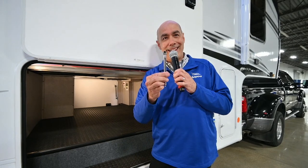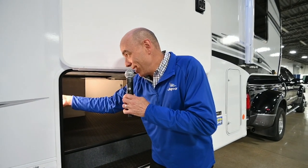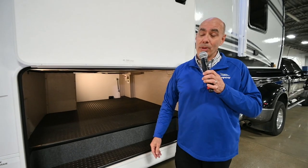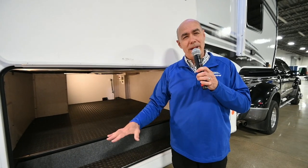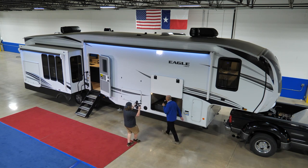You get a complimentary tire gauge with this unit. That's a joke, but it really is super important to keep an eye on tire pressure for safety. All kinds of storage under here.